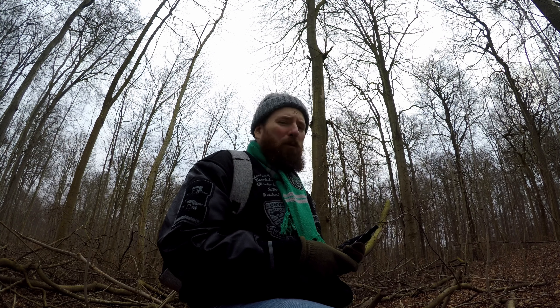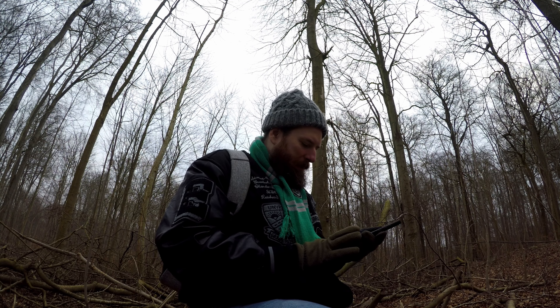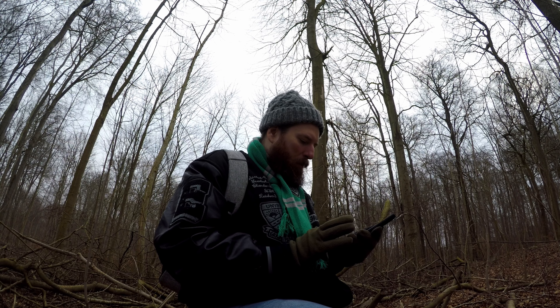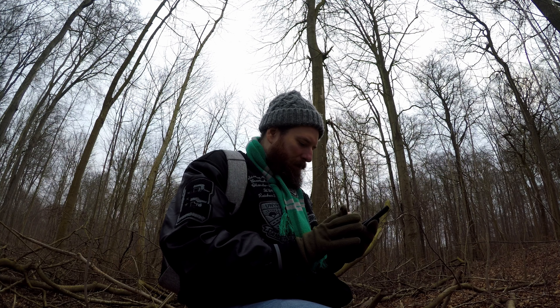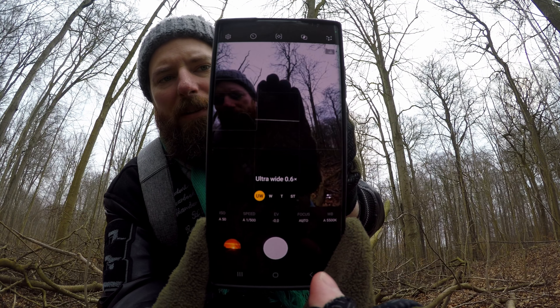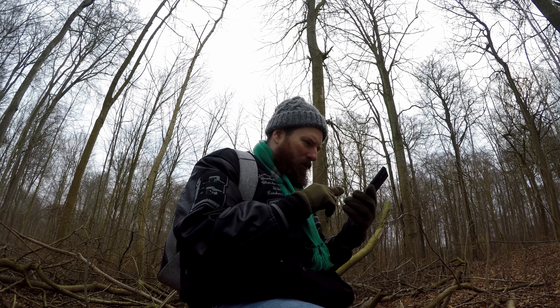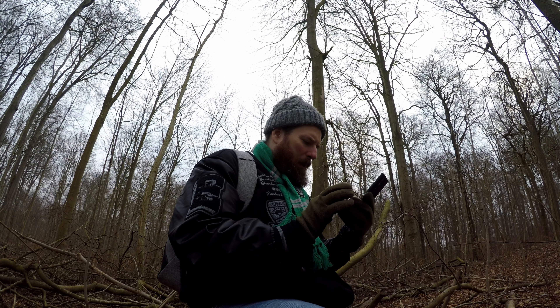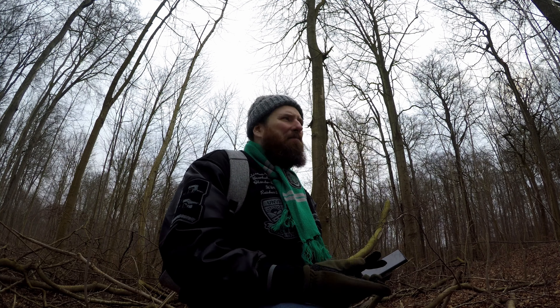The ultra wide isn't really built for the macro feature, but the normal mode is. In camera RAW ultra wide it's a bit different — the shadows and stuff aren't so good, and I don't know if you can actually use the flash. So I'm gonna try both settings and see what we can get.